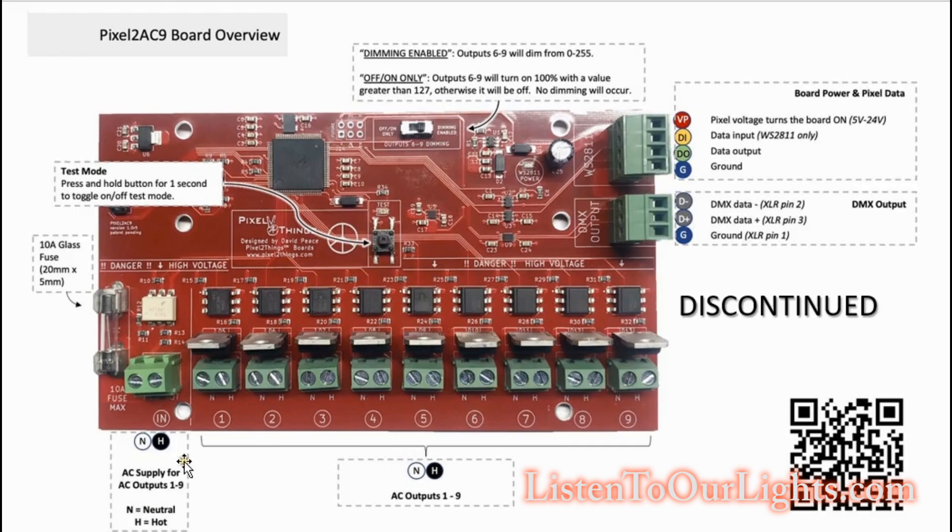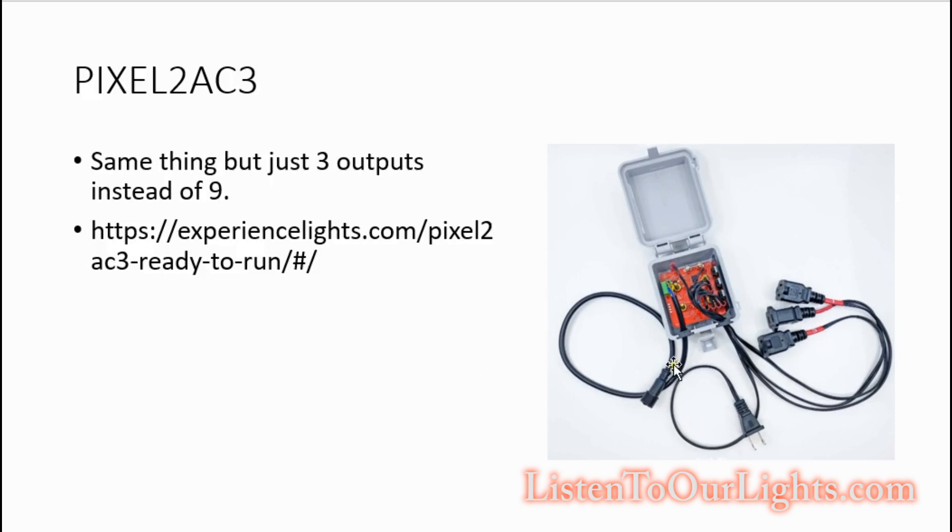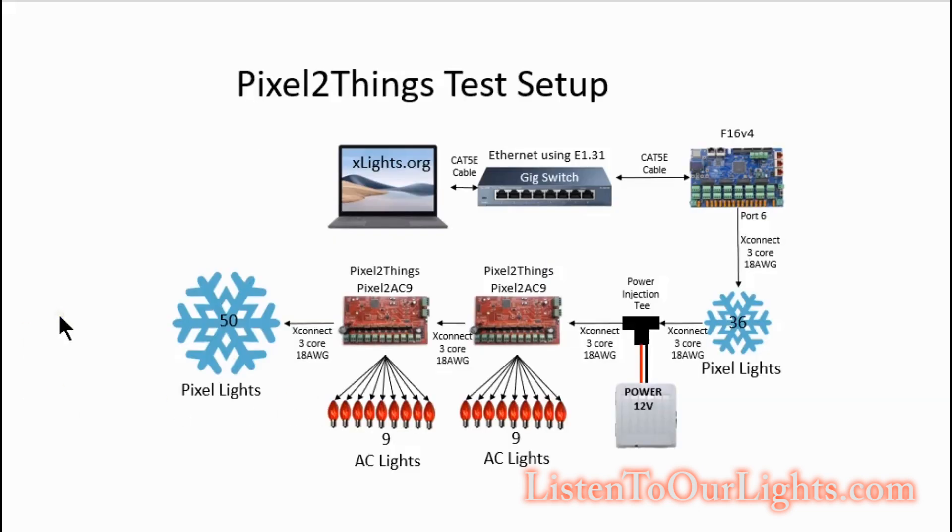It's super nice that way. That board is discontinued, but what David Peace is selling on his site right now is a three-channel version in a nice little form factor box — I probably would have gotten that if it was available at the time. But use what you have, and the setup is the same. For my test, I've got a PC running XLights talking via Ethernet to the Falcon F16 V4 with E1.31. Hanging off of port six, I have an X-Connect cable running to a 36-pixel snowflake. Then I have power injection because I don't run power through my F16 board — I inject power here and this powers everything: the pixels, the snowflakes, and the Pixel2Things board. Then it goes to the Pixel2Things board — the Pixel to AC 9 — and I have nine AC lights hanging off that board. Then it chains over to a second Pixel2Things board because I want to test both boards, and it also has nine AC lights.